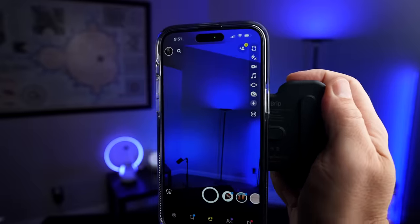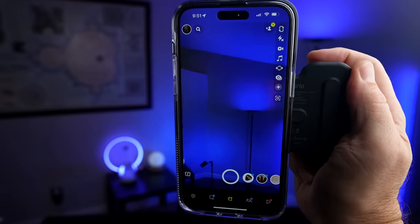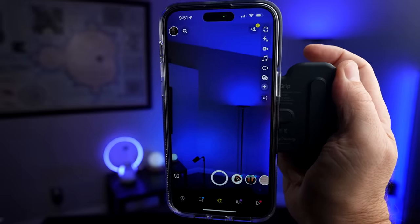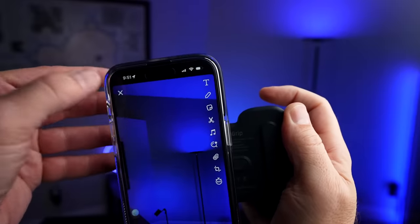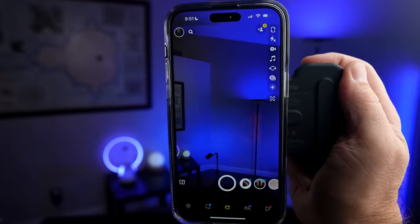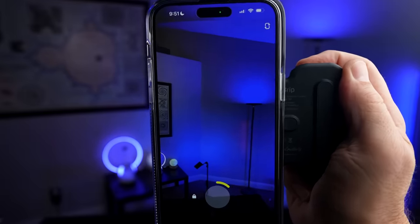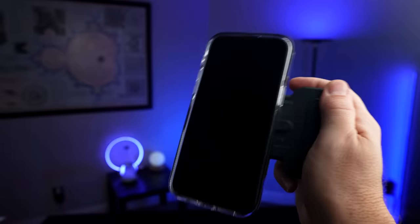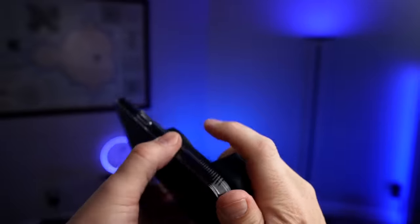You can use it within other apps — for example, something like Snapchat. Press the button once to take a photo, and if you hold it down, there's a bit of a delay before it starts recording. The magnet is pretty sturdy; I'm shaking it pretty good and it feels solid. I don't feel like it's going to fall off.